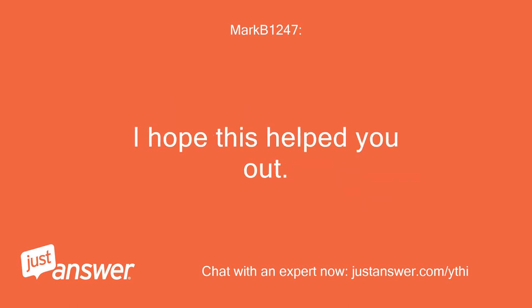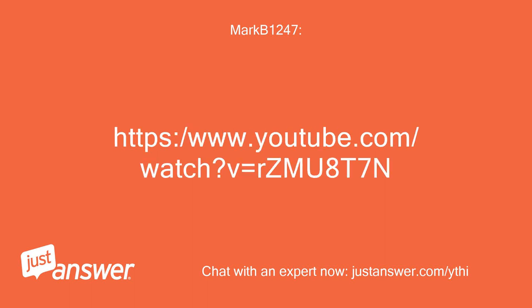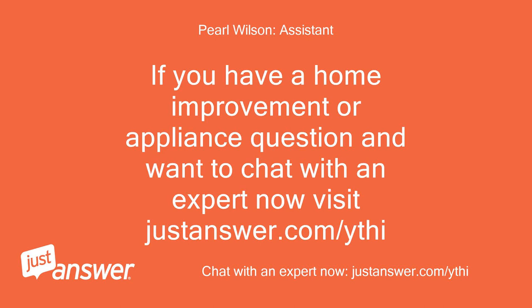I hope this helped you out. If you have a home improvement or appliance question and want to chat with an expert now, visit JustAnswer.com/YTHI.